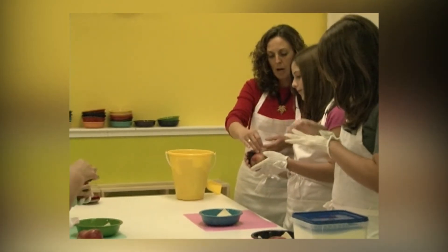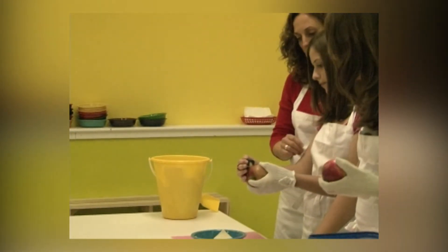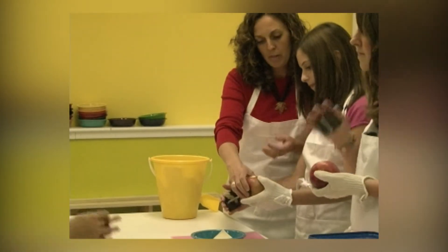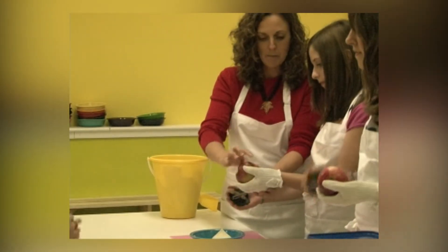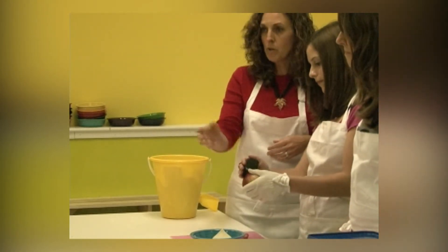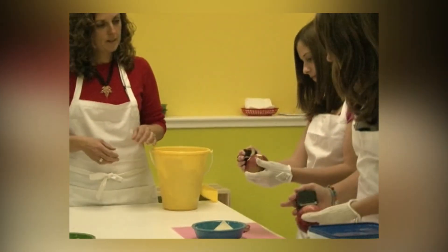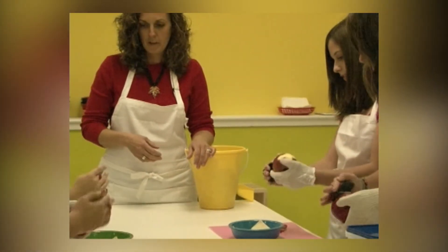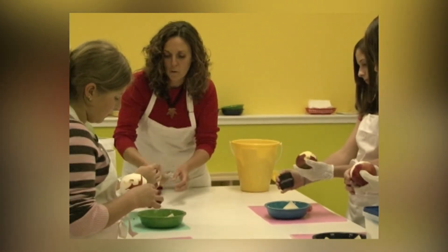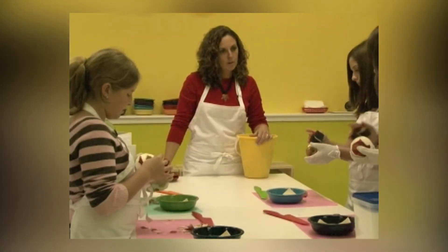Now, you always want to start at the top and go away from yourself. The easiest way I've found to do this is to start at the top of the apple, go halfway down, and then go all the way around the top. Always away from yourself, honey. Start at the top of the apple and go right to the middle — don't worry about going the whole way. You can always turn the apple over.